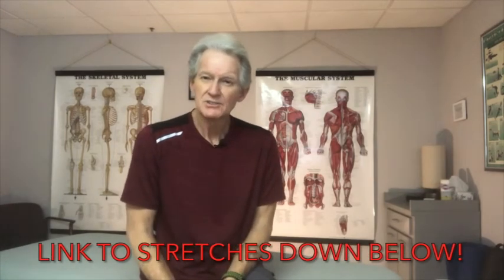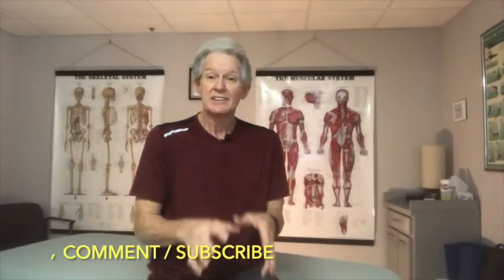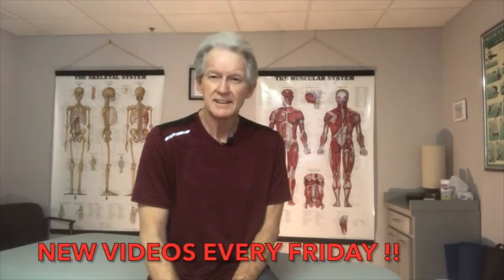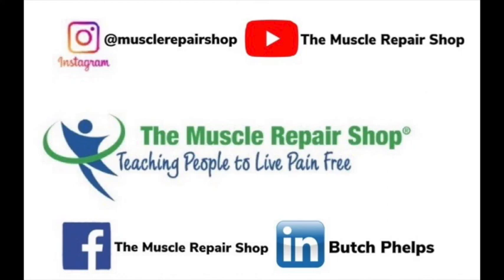There are a couple of stretches — I'll put links in the description below — where you can stretch the top part of the arm and work with your thumb to free those muscles back up. Please rate, review, and leave comments, and don't forget to subscribe and click the bell so you don't miss new videos that come out every Friday. Until next time — remember, you never have to live in pain. Let us teach you how to live a pain-free life.